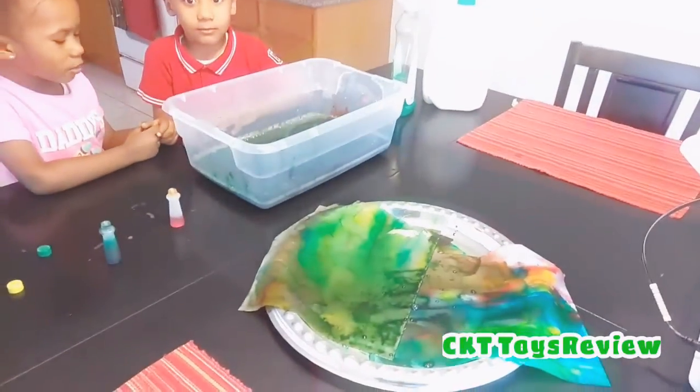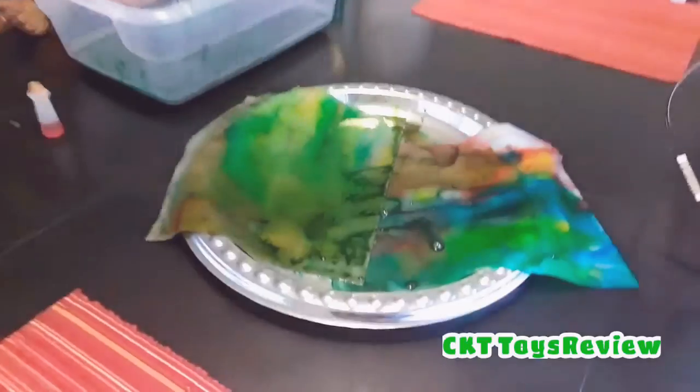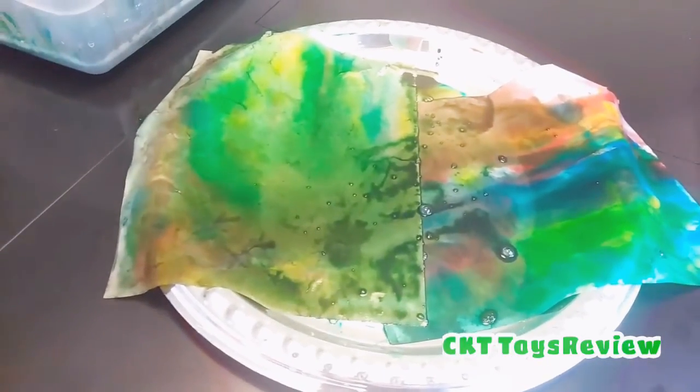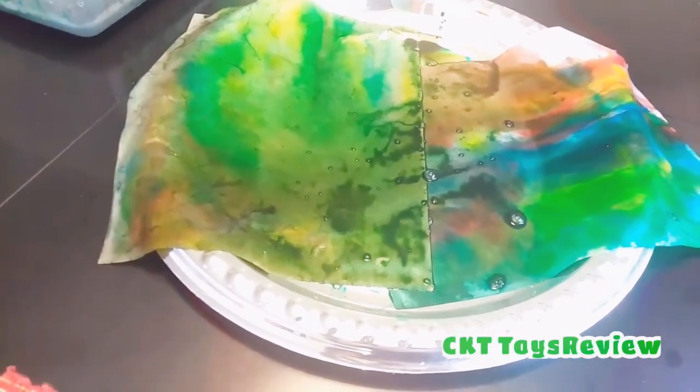Now these are the colors that the kids did. We're going to be able to paint our clothes with these beautiful colors — red, blue, and green.